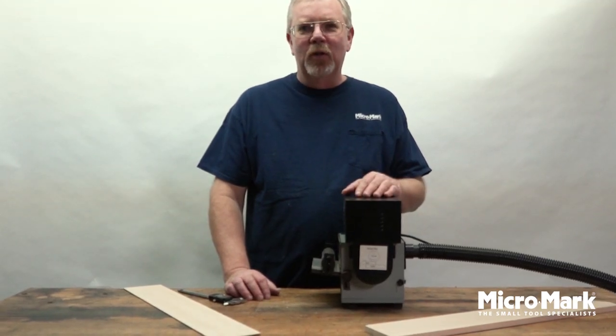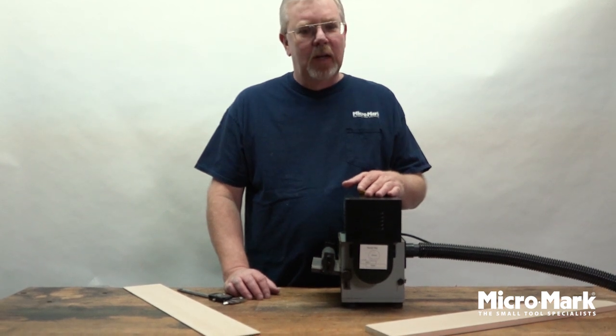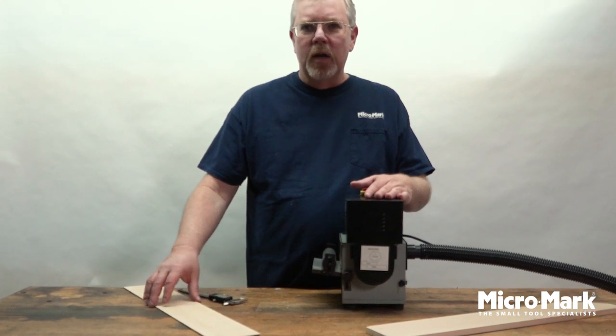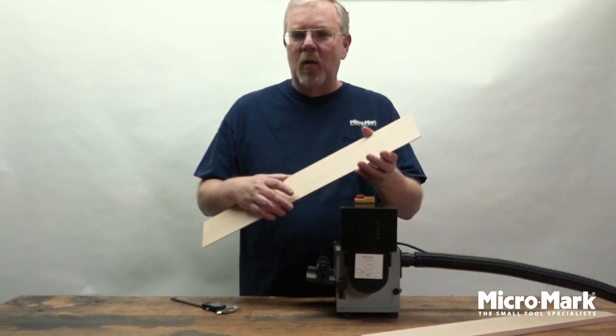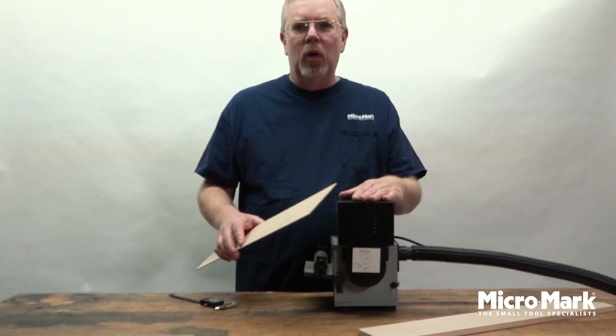Welcome back to the MicroMark Workbench. Today I have in front of me our 83507 Drum Thickness Sander. It's used to resize your lumber for any particular modeling projects that you have. Different size lumber in the miniature world comes in different thicknesses, preset pre-sanded ready to go, but if it's not what you need then you need this machine in order to size down the wood.